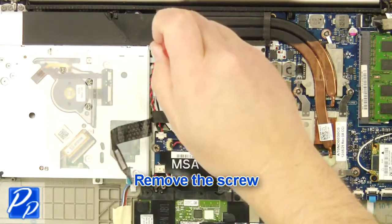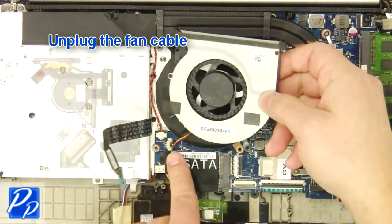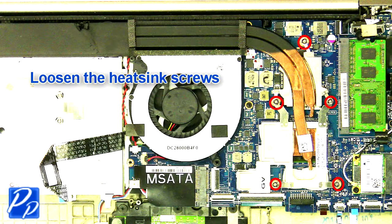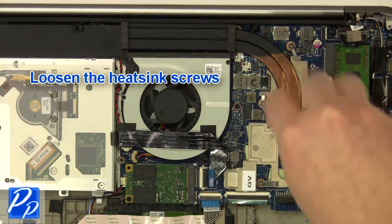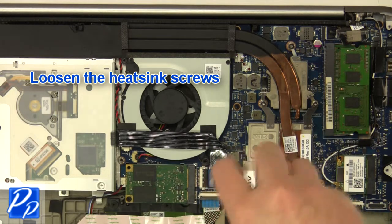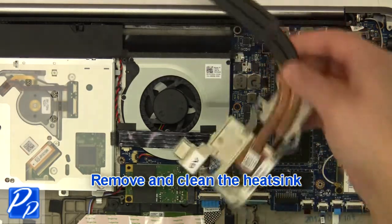Remove the screw. Unplug the fan cable. Remove the fan. Loosen the heatsink screws. Remove and clean the heatsink.